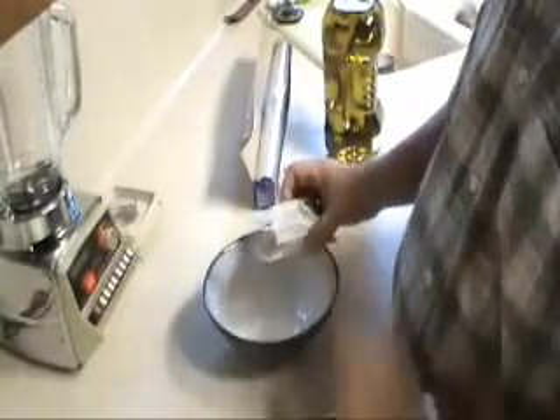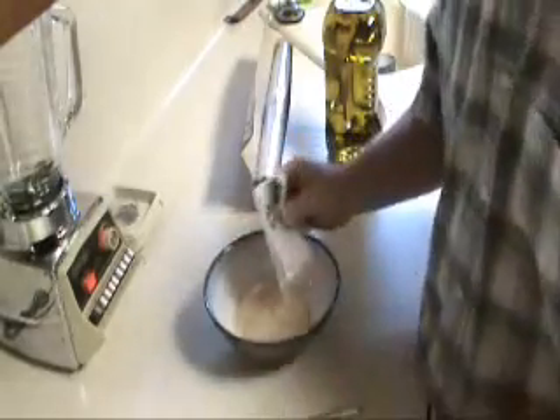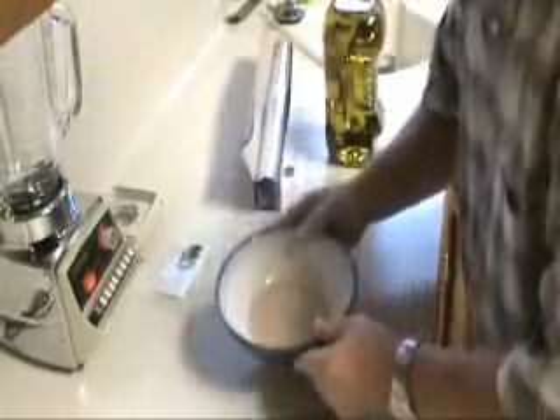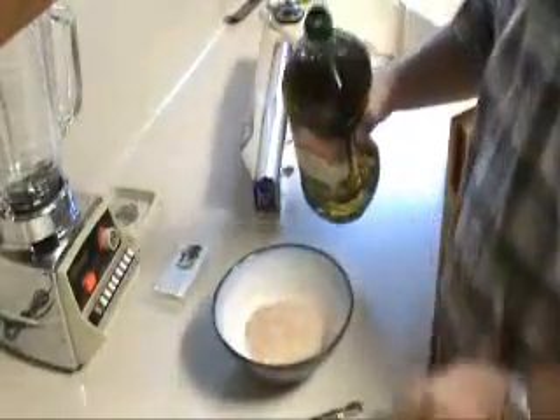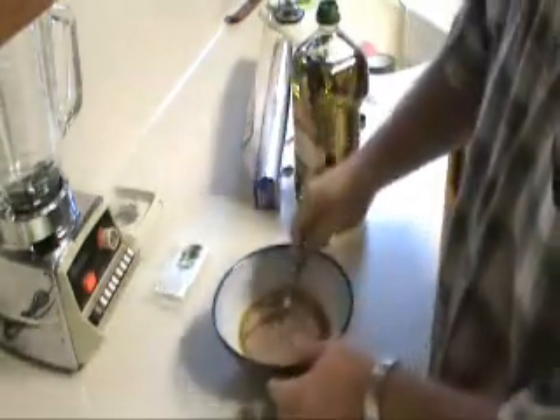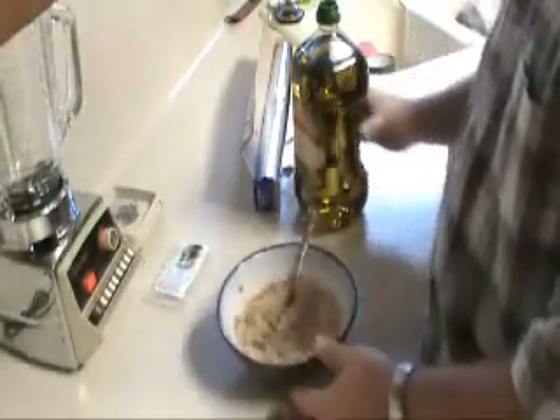Okay, y'all, the directions are right on the label, so you can't go wrong. Now, the only thing I need is a straw — sniff that up like a bunch of cocaine. That smells good. All right, we're going to put a little bit of this in there, then you just mix it around and make a paste. Then we're going to add some water to it. I mixed it up with the olive oil. Now we're going to add a little water. This will finish off the paste part.